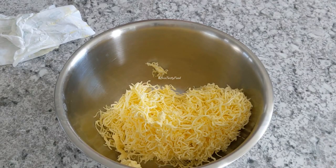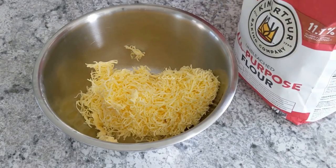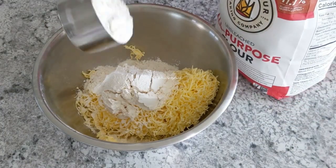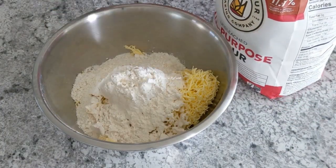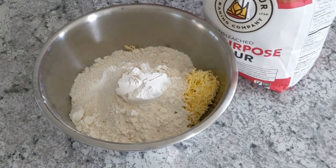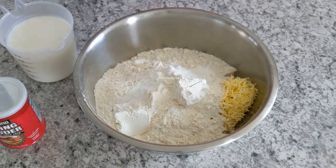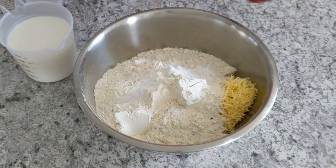You can put a cup of water in. You can put the sugar in it. You can put the flour in and take a cup. You can put a cup of flour in it.